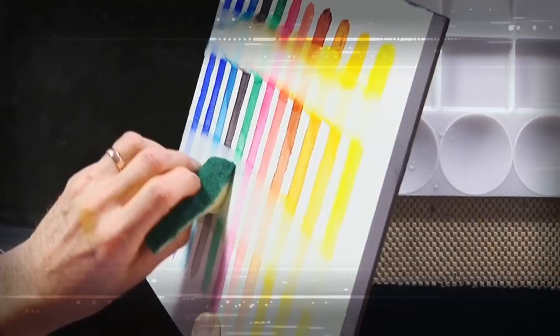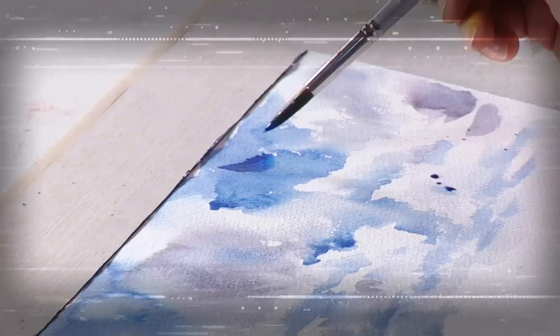It helps to get to know a little bit about the equipment you're using. Not all watercolour paints are the same, and not all watercolour papers are the same. Some papers are much more forgiving than others.